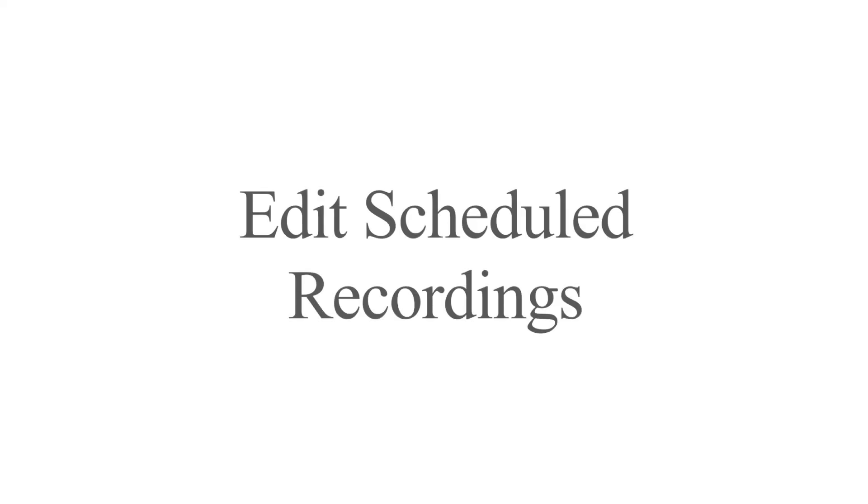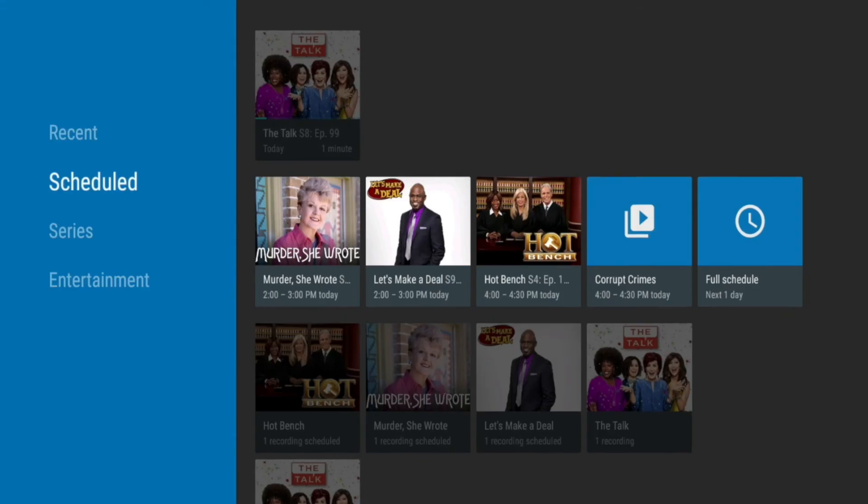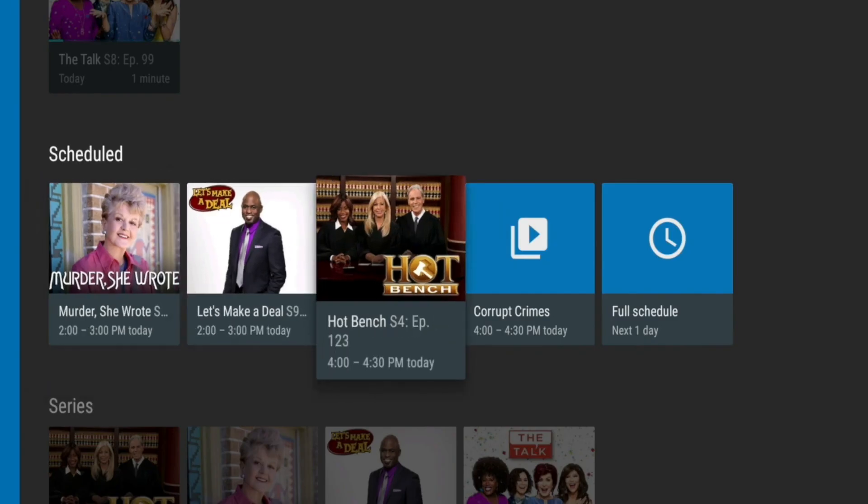How to edit scheduled recordings: simply press the DVR button on your remote control. Then navigate to the row of scheduled series programs and select the program that you wish to edit.